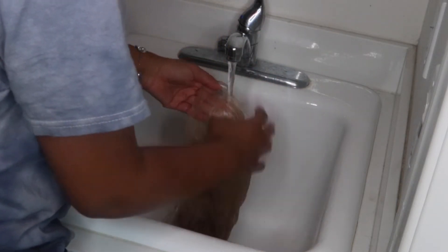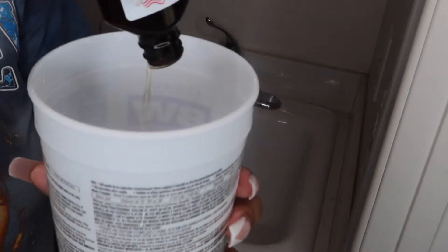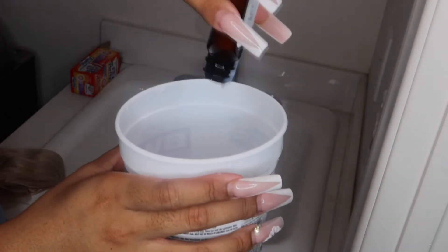When you get a 613 wig it's super yellow, as you can see. But after dunking it in the purple water, you can see how much more pale it is and how it took out the harsh yellow tones. So now we're just going to go in with the color.